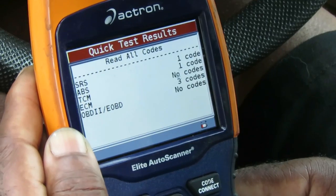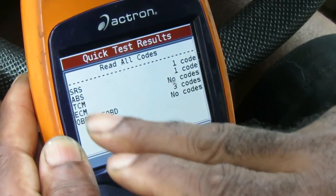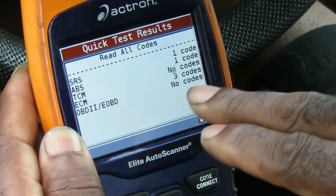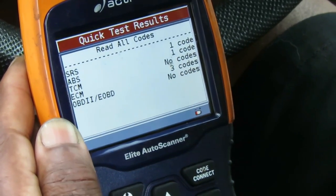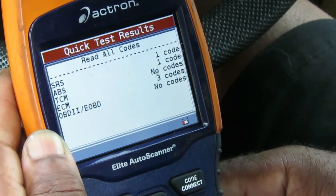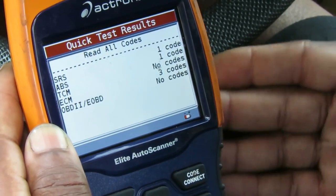All right guys, here we are on the SRS — the airbag — we see there's a code. The ABS has a code, the ECM has a code, there are three codes. What's weird is when the car was running the check engine light was not on. The battery was really weak and we did have to jump the vehicle.